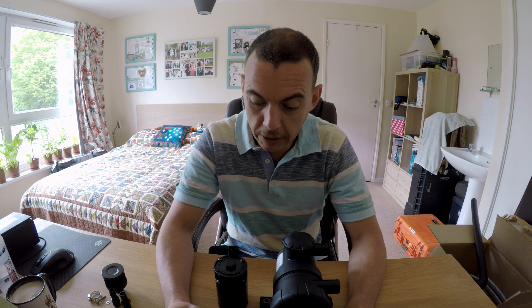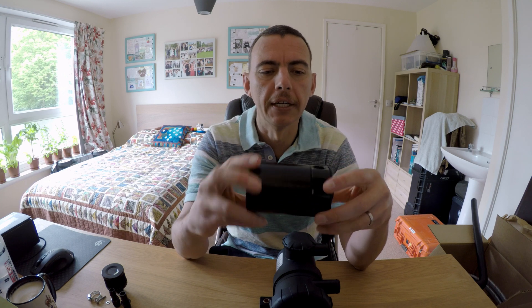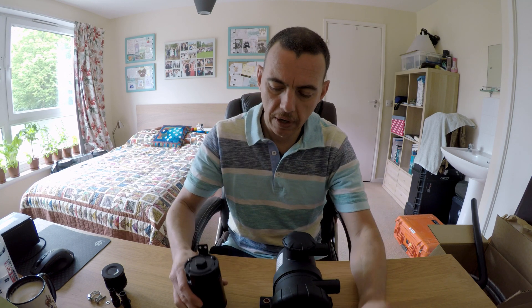I fall in the 'makes sense, I'm gonna try it out' camp, and what I did initially is I went on Amazon and got an oil catch can. It's about 25 pounds and it arrived — decent construction, pretty good stuff.